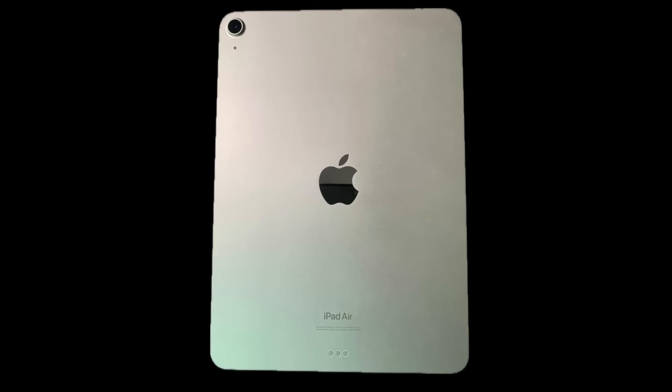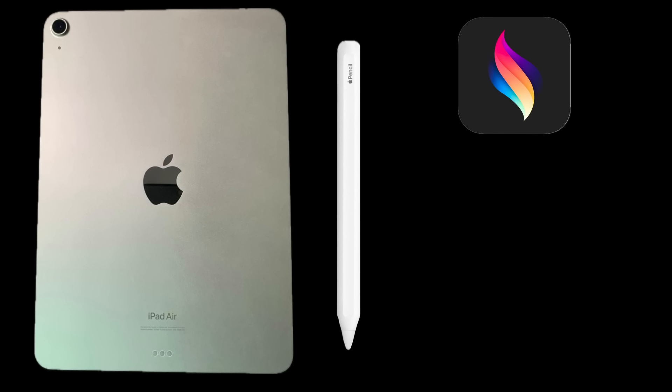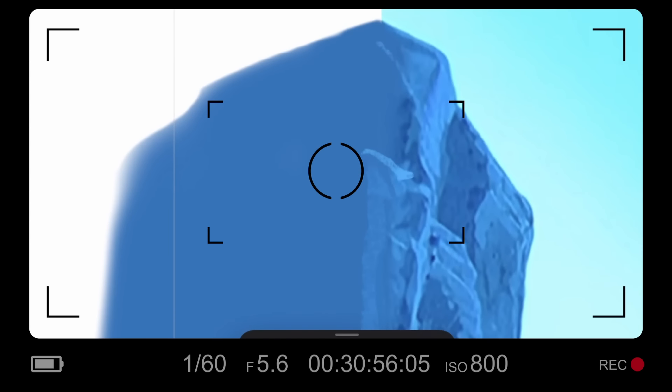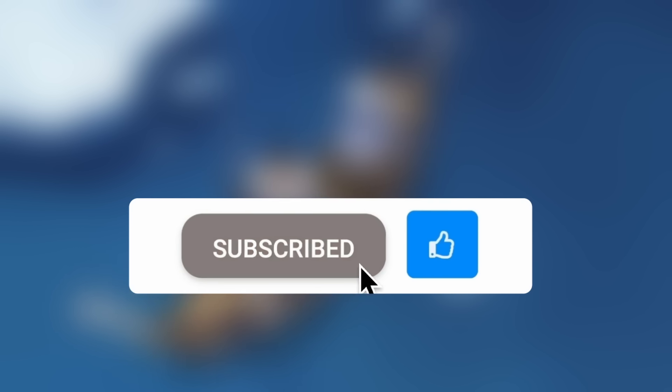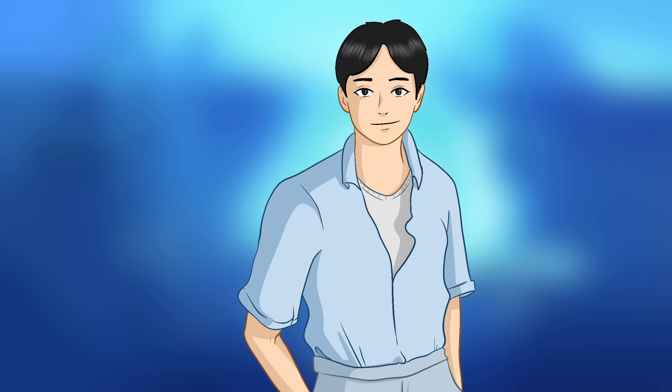Just like my previous video, I did everything on my iPad Air using my Apple Pencil. The programs I used were mainly Procreate Dreams and a tiny bit of Procreate. I also documented the whole process yet again. So please like the video if you enjoy it, subscribe if you want to see more content, and most importantly, please enjoy the video.